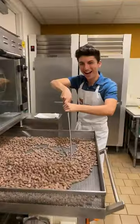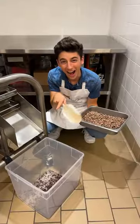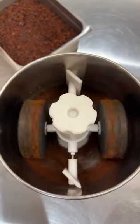Once they were cooled slightly, we transferred them into the cocoa nib machine. Now, this machine crushed up those cocoa beans into little cocoa nibs, also getting rid of the skin in the process.